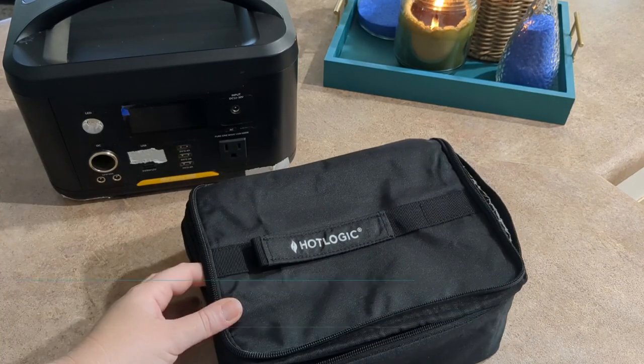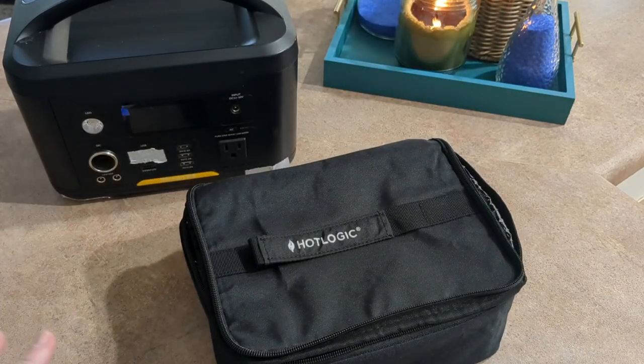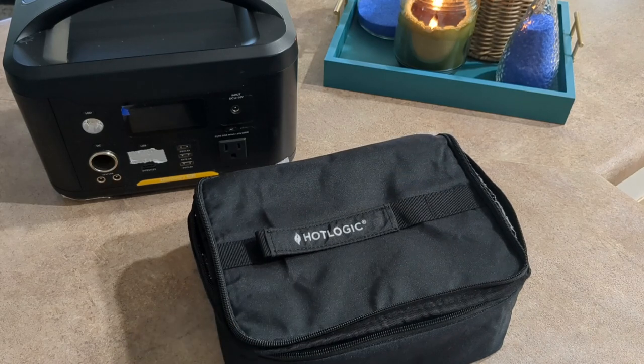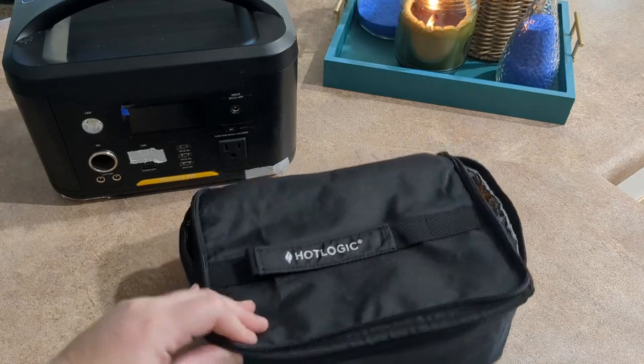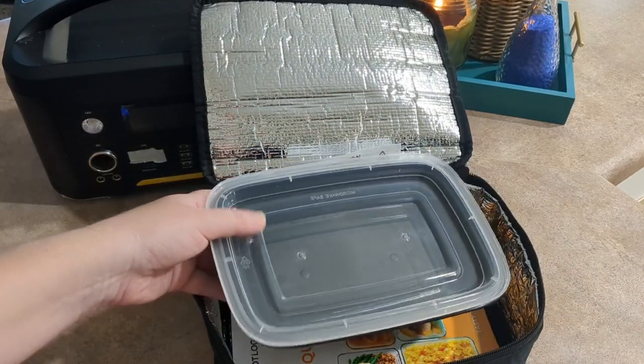In this video, we are testing out the Hot Logic mini oven that is actually meant for vehicles. I purchased this on Amazon Prime Day for only $16. I've been hearing about them for three years now and decided it was time for me to purchase my own — I could not pass up that deal. So I'm going to be testing it with my 600 watt Vitomen power station. Even though I'm in my house, I want to test it out to make sure it will work with my power station setup before I get on the road.